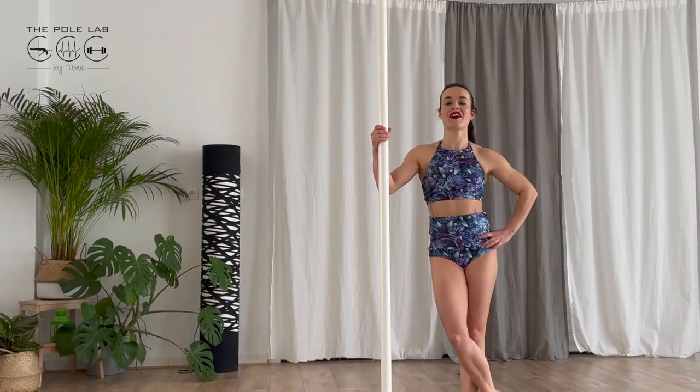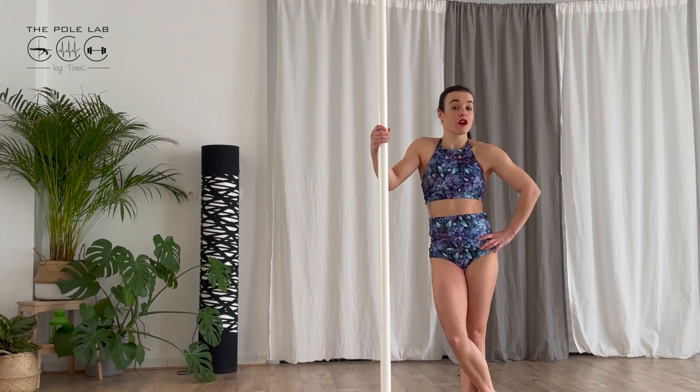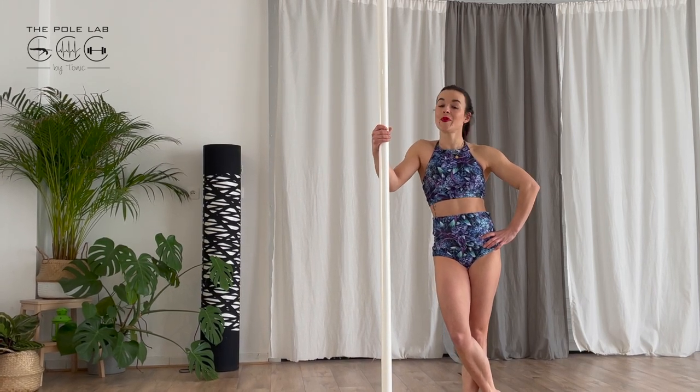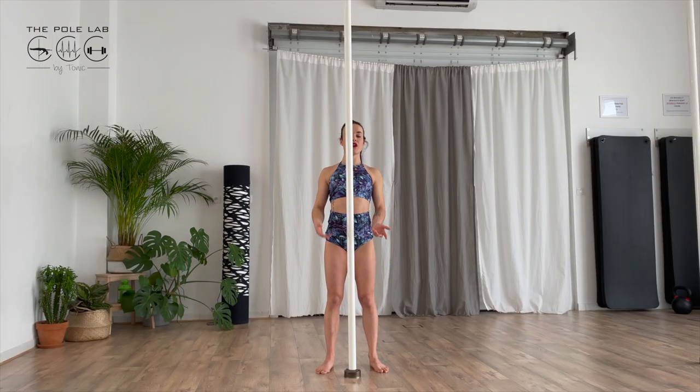How to sit on the pole? We are going to sit on static or spinning mode first, but you can do it on both. I am in front of the pole. I put both arms quite high in order to do a pull-up and to go sit on the pole.